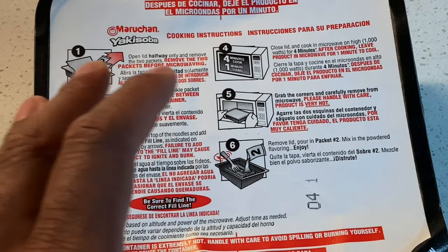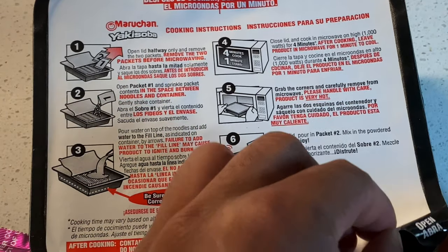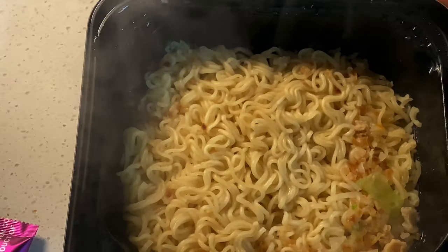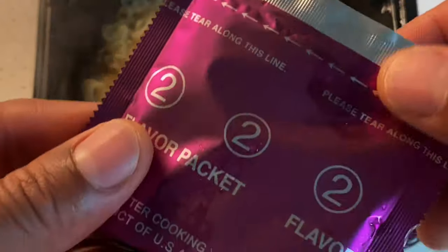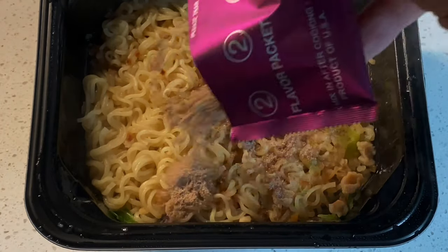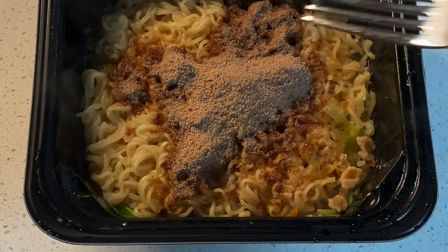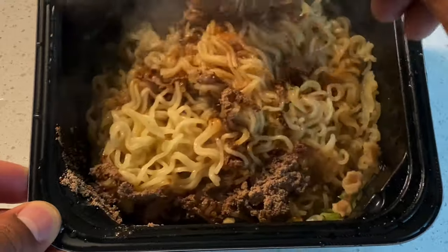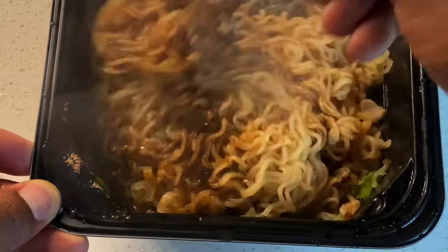After letting it cool for about a minute out of the microwave following four minutes of cooking, I'm going to open it up — it's kind of hot. I'm going to take the seasoning packet, part two, and go ahead and add this in, sprinkling it around. Then I'm going to stir it in and make sure it gets nice and mixed. It's smelling so good right now.